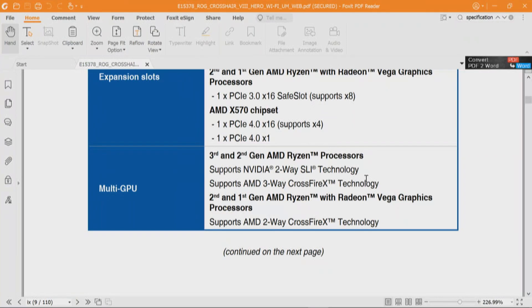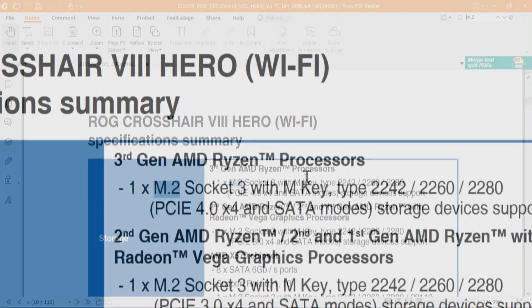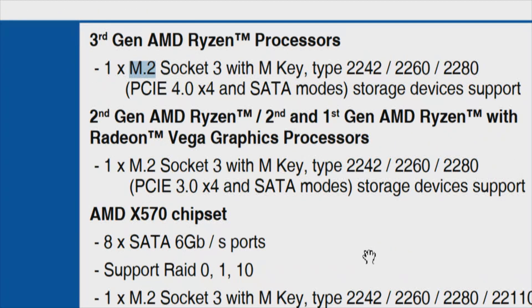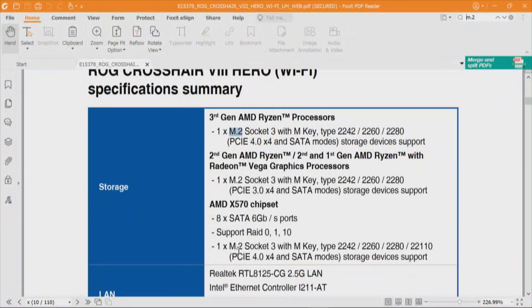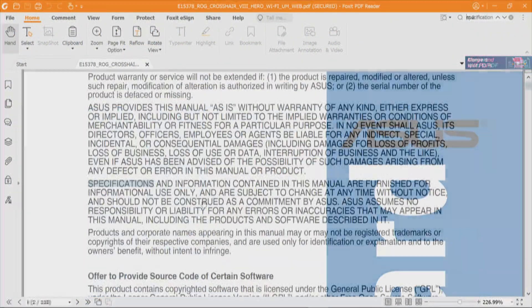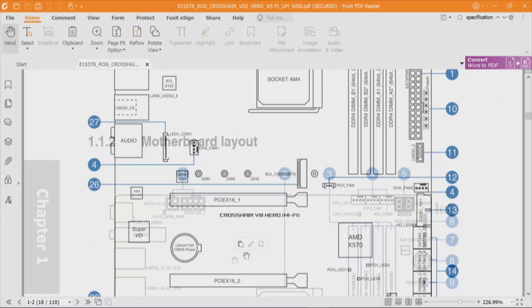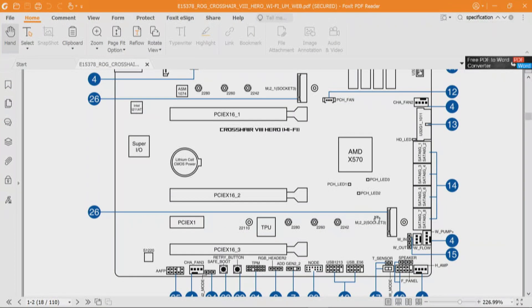Now we'll look at the M.2 drives and see how those are situated. We have one M.2 to the processor, and through the chipset we have one M.2. Looking at the motherboard layout: three slots — PCIe_x16_1, 2, and 3 — and M.2_1 and M.2_2. So physically it should work. The problem is going to be the BIOS.